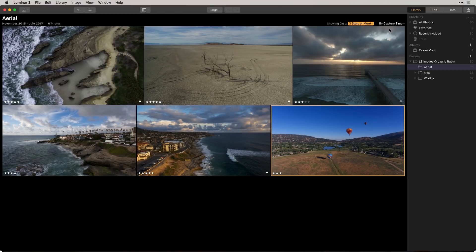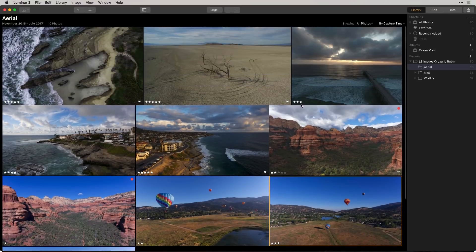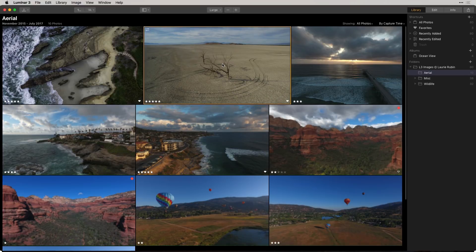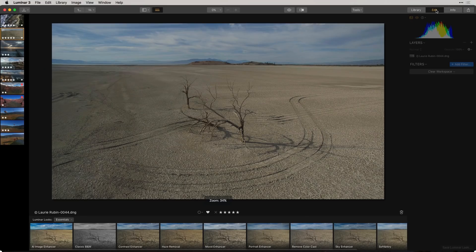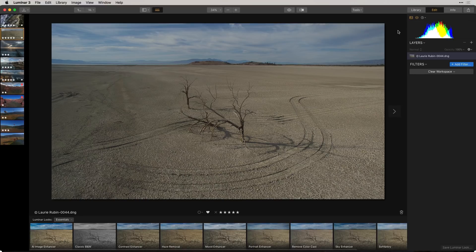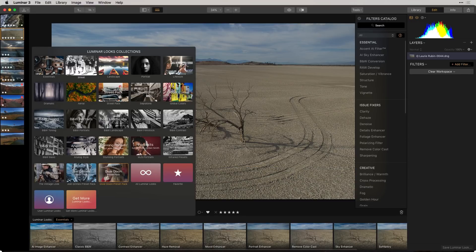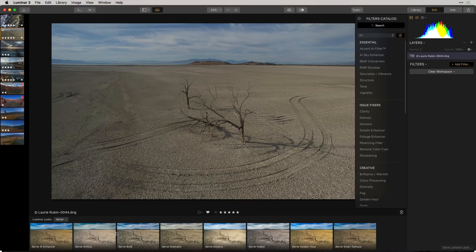We're going to go back and choose all of our photos to look at all our aerial images again. What we're going to do now is take one of these images and use some of our artificial intelligence filters. To get into edit mode, simply go to the upper right-hand corner and choose Edit. For those who have used Luminar before, this should look familiar. You can add any one of 51 filters. Under Luminar Looks, there are seven built-in looks available, and you can even download others from the website.